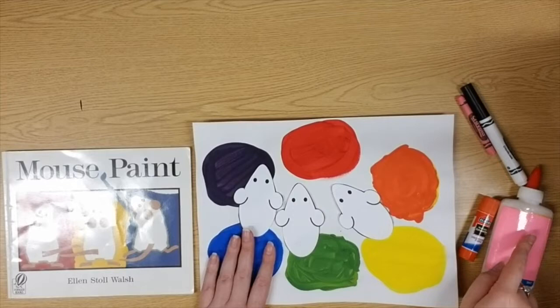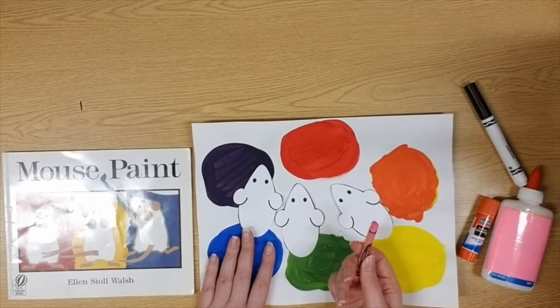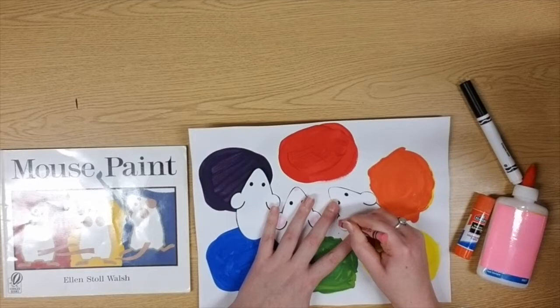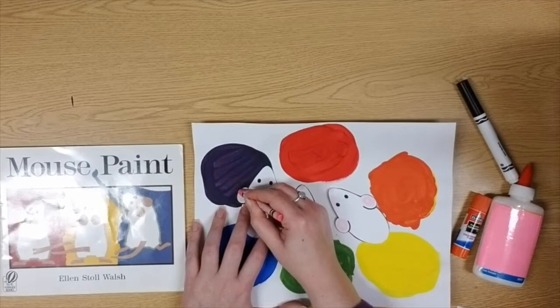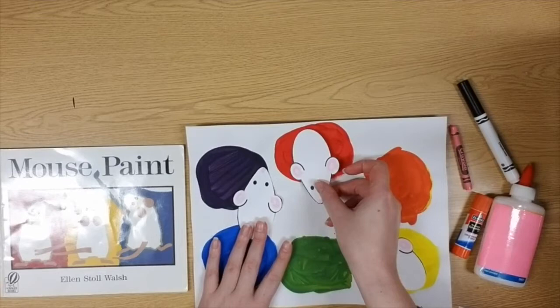I have my three mice cut out now. Before we start gluing them down, there are a couple of things we might want to do. In our story, the mice have kind of tan-colored ears — not everybody has a tan marker or crayon, so if you'd like, you can color your mice with pink ears and even give them a little pink nose. You don't have to do this step. While I color these, think about where your mice will go — hiding on the white, jumping into the primary colors, or dancing in the secondary colors.